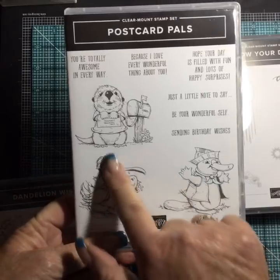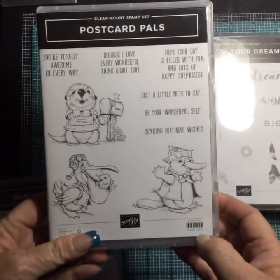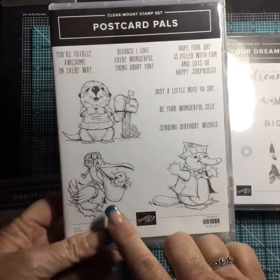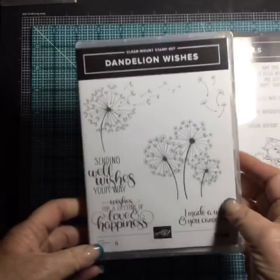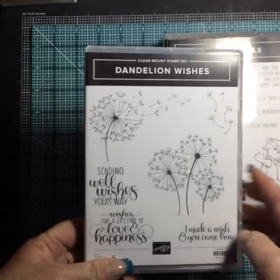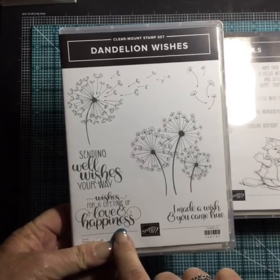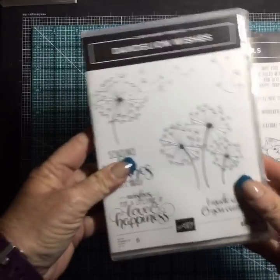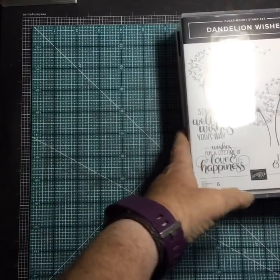Postcard Pals — look at them, aren't they cute! I cannot wait to sit down and color some of these. I love the pelican and the little fish. Another pretty one: Dandelion Wishes — can you imagine stamping this in white on black? I love this font. That's also a clear mount set, so it's red rubber and will cling to our block.